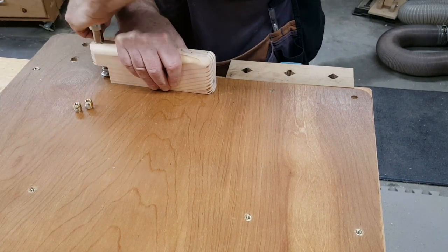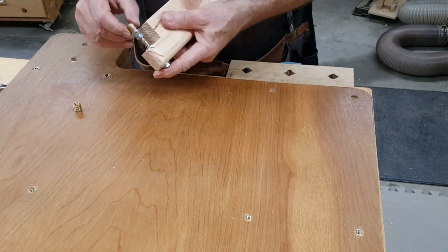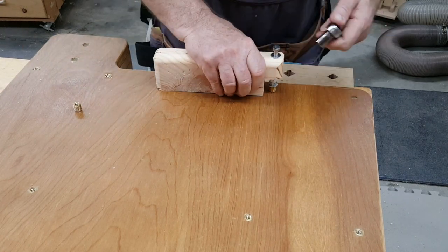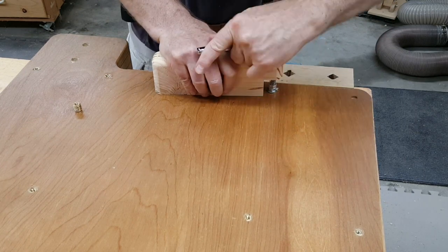The bolt is three inches long. The wood holder wound up being two and a half inches high. The cut out section for the screwing action was one inch back from the edge and one and a quarter inches up from the bottom.